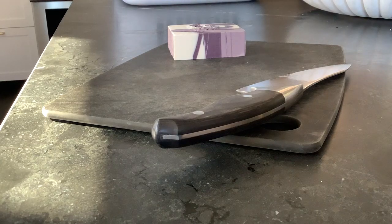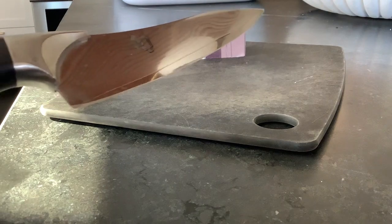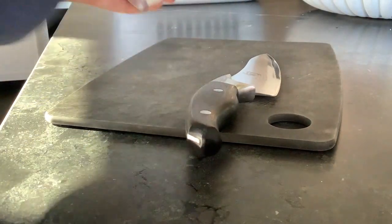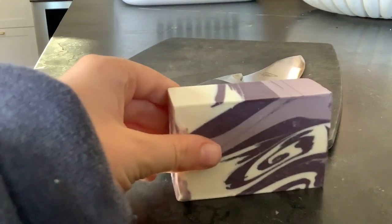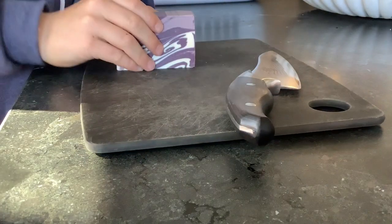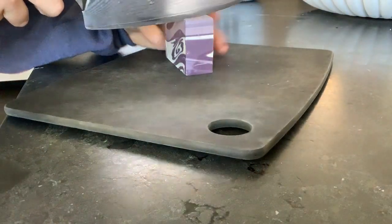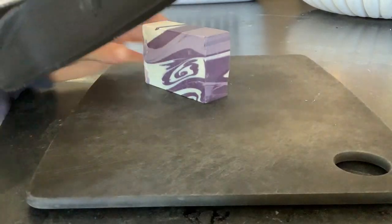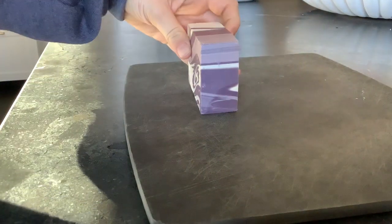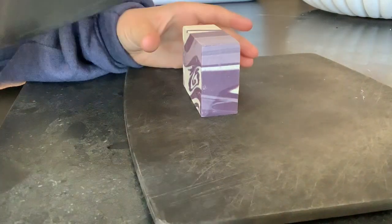Hello people, welcome back to another video. This one is gonna be really satisfying because, as you can see, there's a knife. I feel weird when I'm holding a knife and a bar of soap — you know where this is going. All right, can you see me okay? Yeah, you can. So I'm gonna try the first cut — cutting a bar of soap.